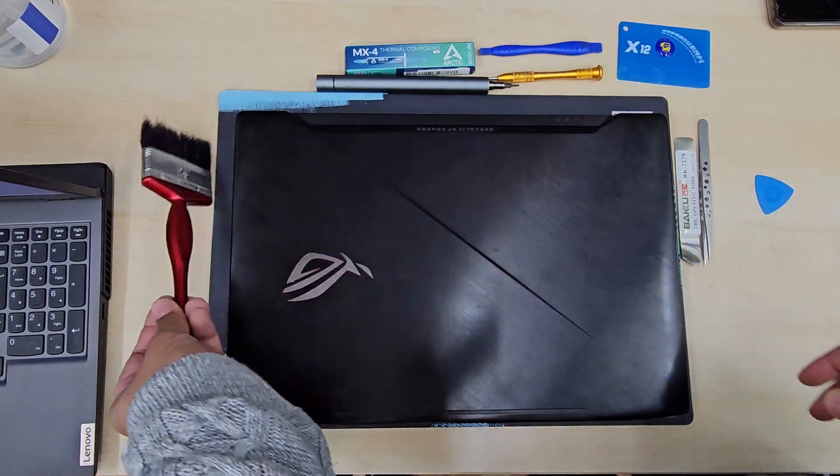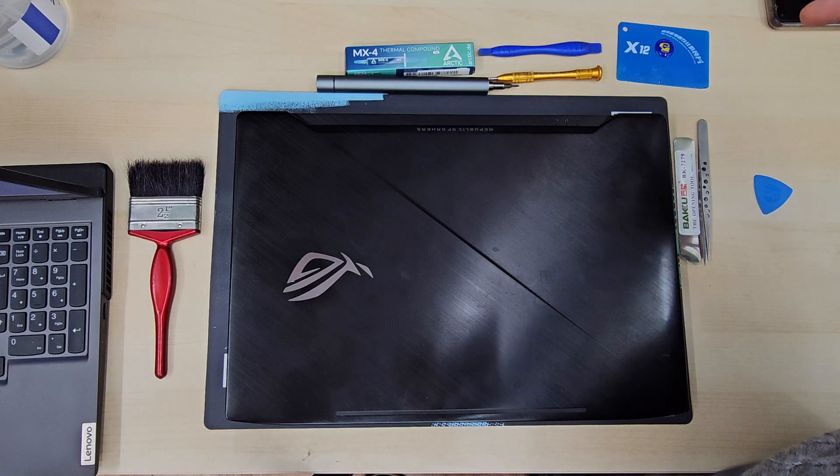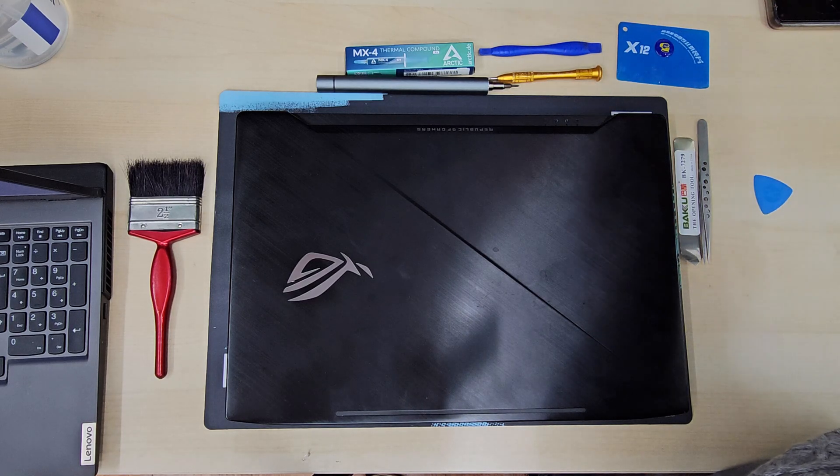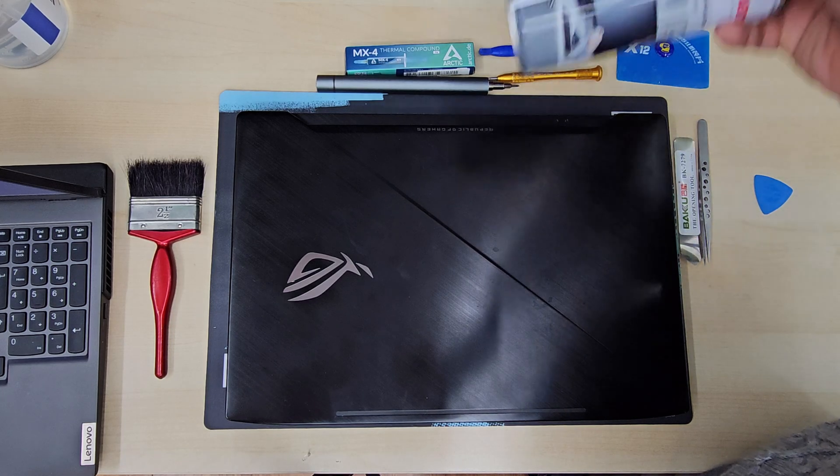So today in this video, I'm going to show you how to look after it. If you do have any sort of overheating issues, then you might be able to give it a try and save your gaming laptop without spending a lot of money on it.